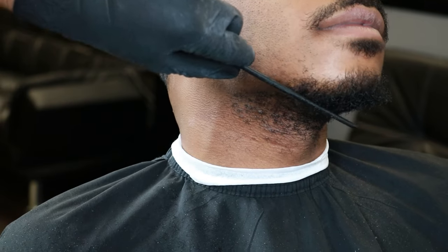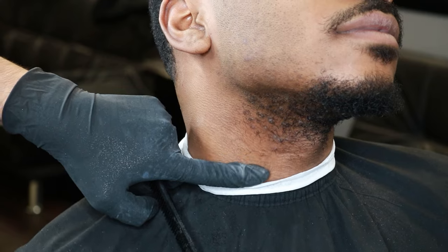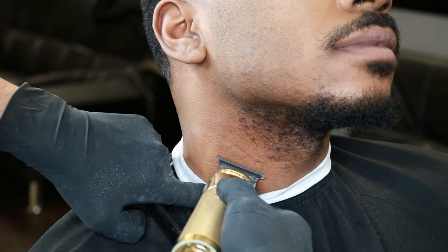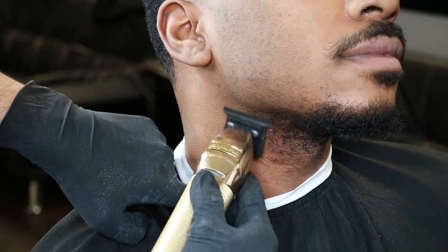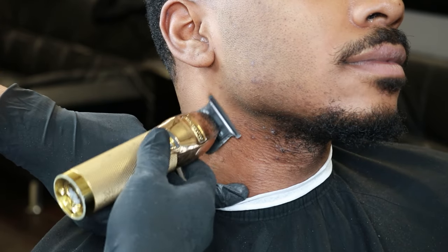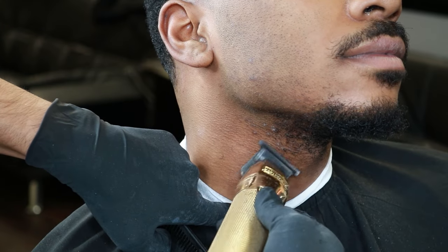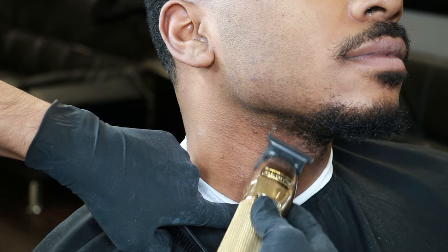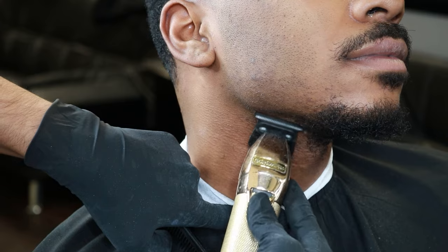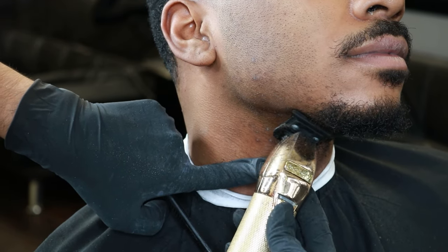As we use our BaByliss trimmers, make sure the blade is always laid flat against the cheek so we don't irritate them. As we transition to the bottom of the neck area, make sure you stretch out that skin, because most of my clients are really sensitive near the neck area. Pulling it tight makes sure everything is nicely stretched out so we don't nick them.